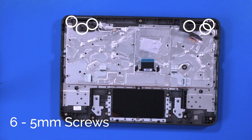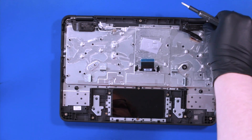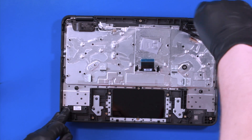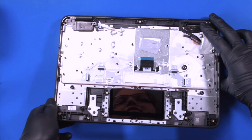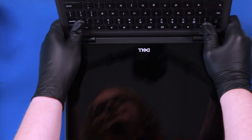Remove six five-millimeter screws from the hinges. Place your fingers on the hinges and gently wiggle the palm rest free from the LCD assembly.